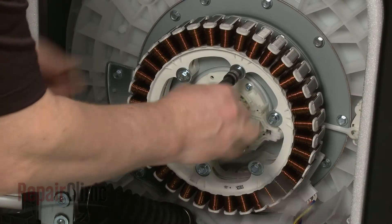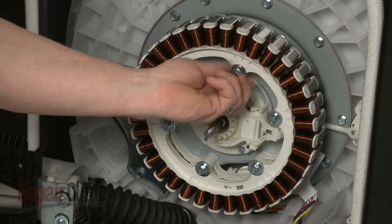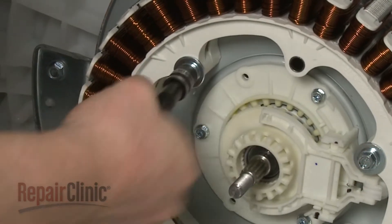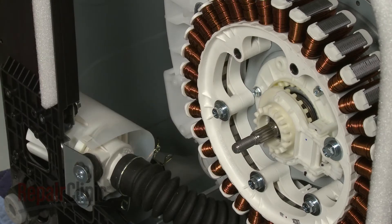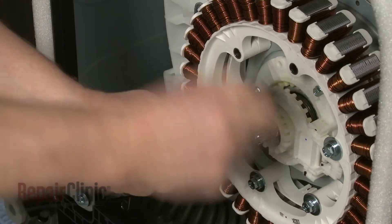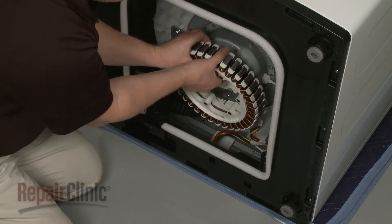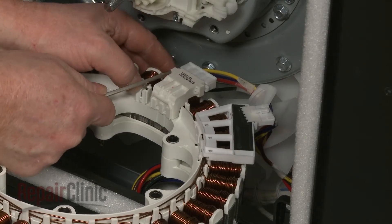Now use a 10mm socket to remove the mounting bolts securing the stator. Carefully set the stator down and use a small flathead screwdriver to help disconnect the wire connectors.